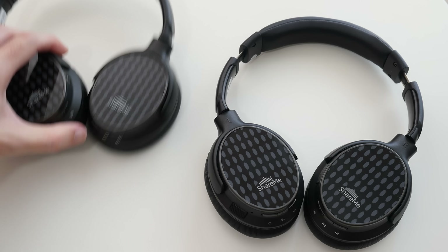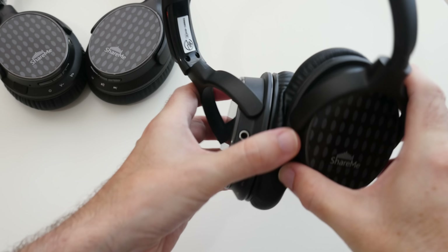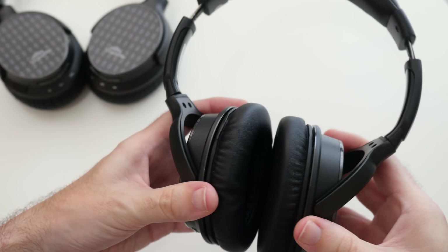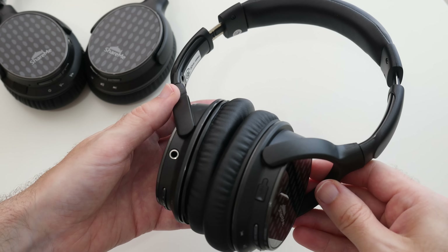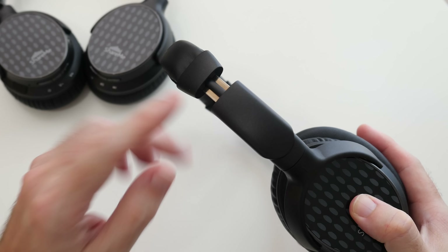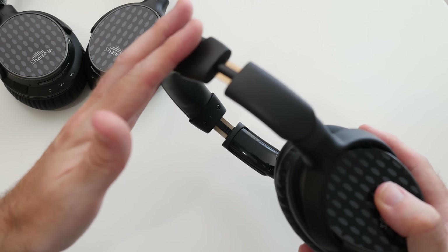Now back to the features of a single pair of headphones. We have custom-built 40mm drivers inside which cover a wide frequency range. The build quality is impressive with plenty of padding and a nice lightweight overall. There's also a stainless steel headband built in, so even though they're light we've got some extra strength in this section of the headphones.